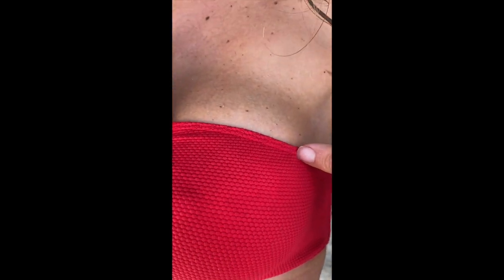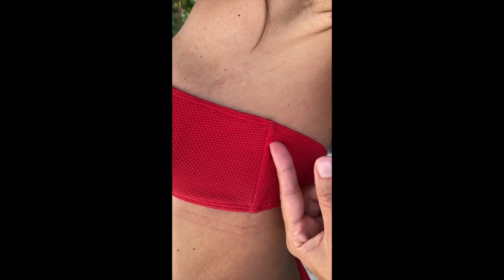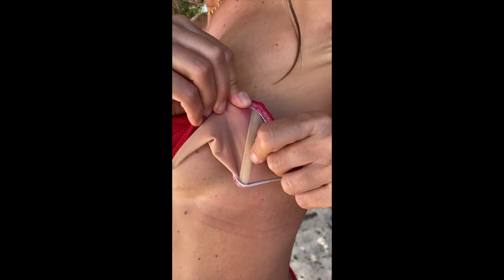Here on the top — you can see because I used threads the same color as the fabric — what we have is a cover stitch in red. Then on the sides I have a side seam.